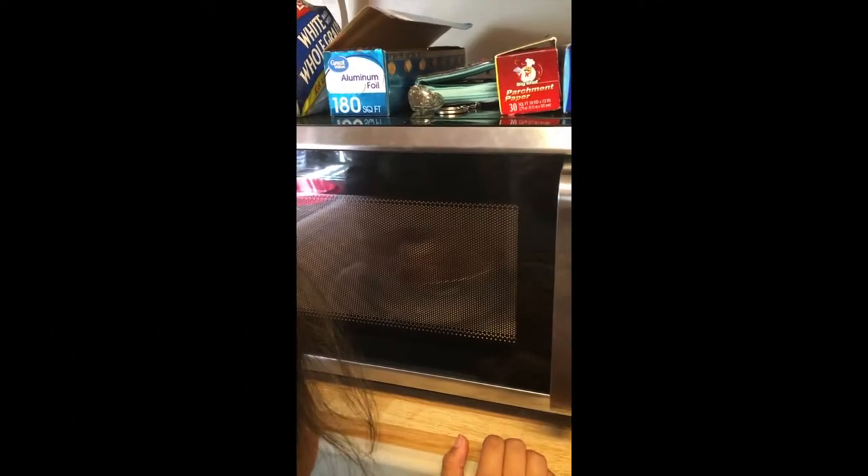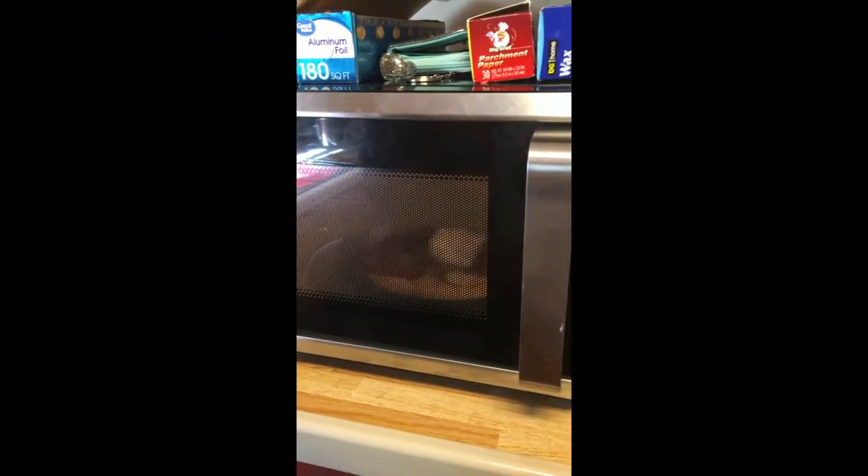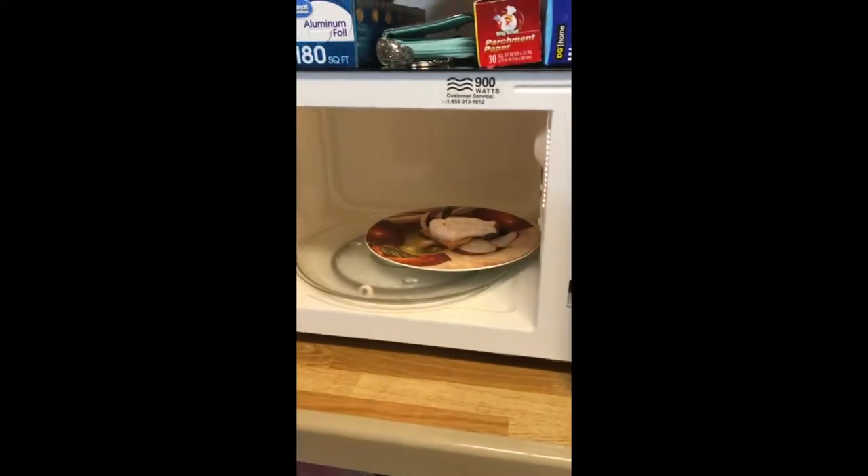And then watch how it goes. It's about to explode. Oh boy.